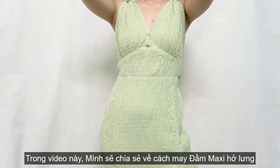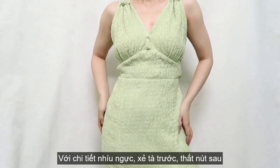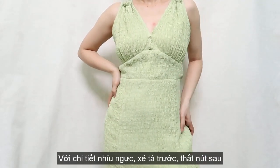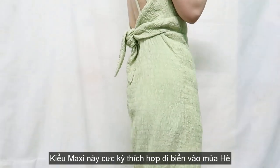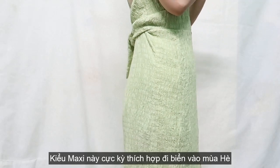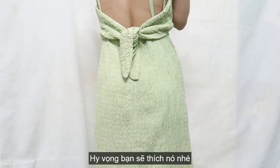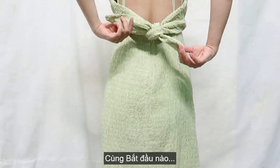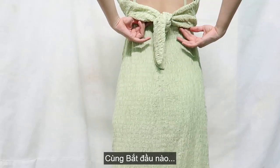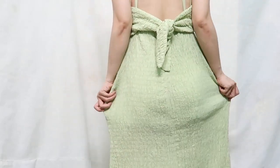Summer is officially here. This is the perfect time to go to the beach and enjoy your vacation. If you're looking for an outfit — how to look cute, how to look sexy — I recommend you this dress. It's a maxi dress with a side slit at the front, flattering plungy neckline, and especially a backless dress with a knot. You never go wrong with this dress for a day at the beach.